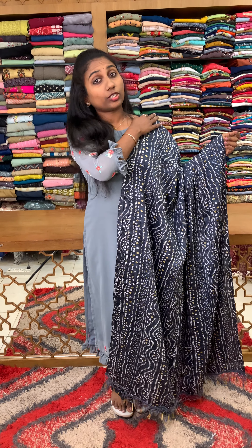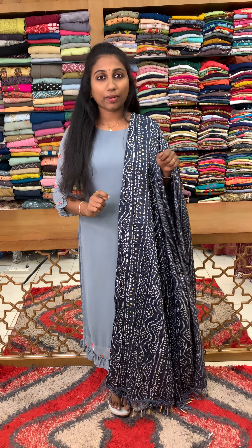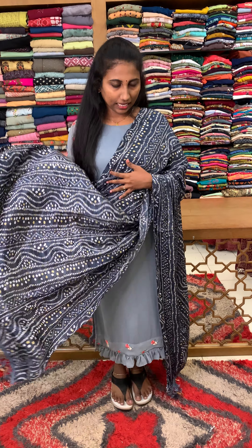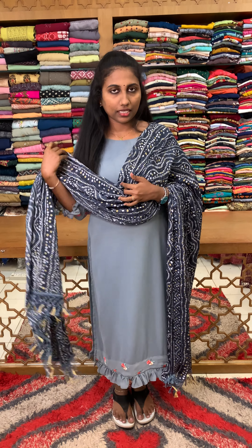We have made the shawl in this video. First, we have made the price for $220. We have made the plain white plain tops, designer's right. We have made the fabric washable, semi silk. We have made the same type of fabric.